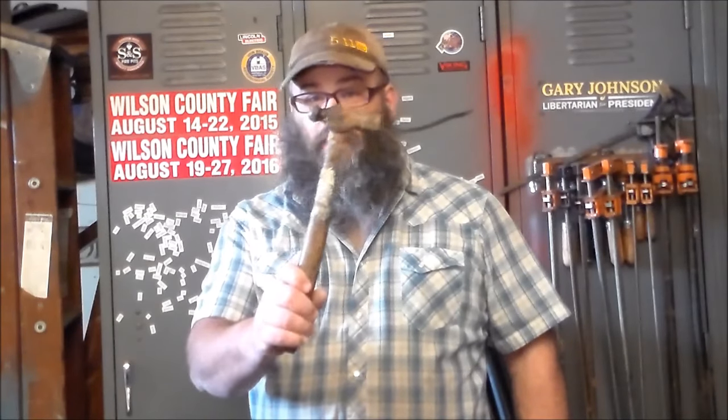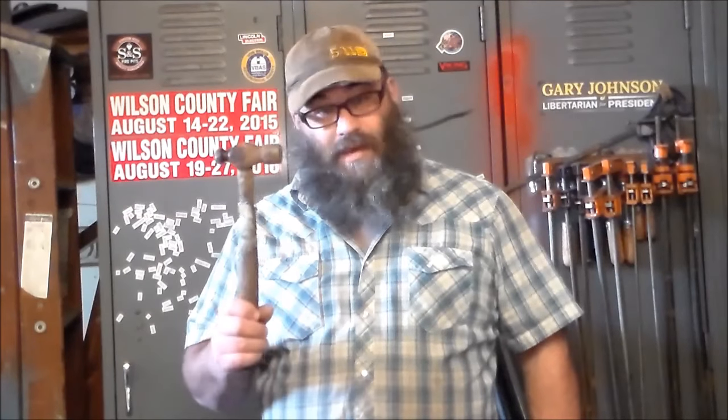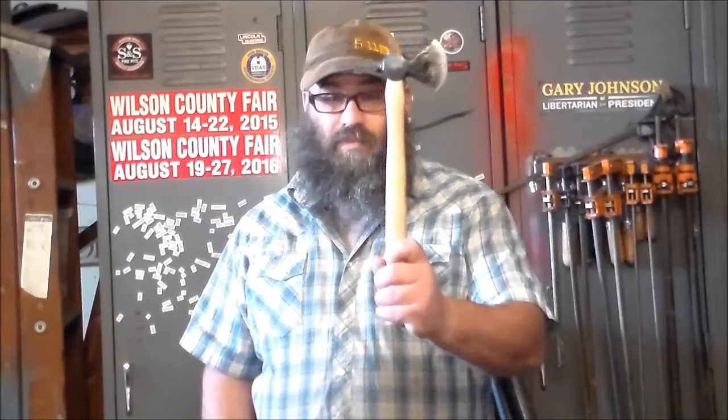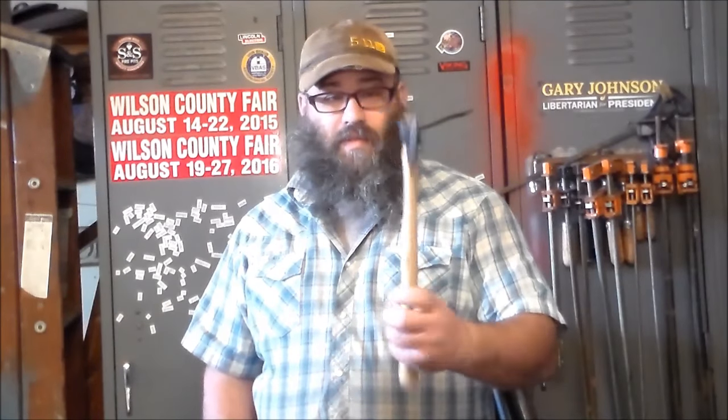Hey y'all, it's Brandon from Voodoo Forge. I've got a fun project to do right now. Ball peen hammers - little cruddy, used, abused ball peen hammers. They are at flea markets, yard sales, they're all over the place, and they're dirt cheap. Once your hammer rack is full and you've got one stashed behind the seat in every vehicle, you've got to come up with something to do with those things. So why not make a hatchet or a tomahawk? We're going to forge this little guy, harden and temper it, and throw a handle in it. Let's get to it.